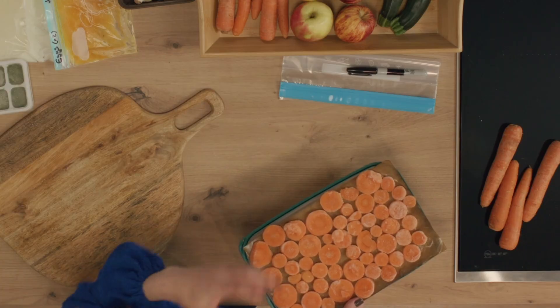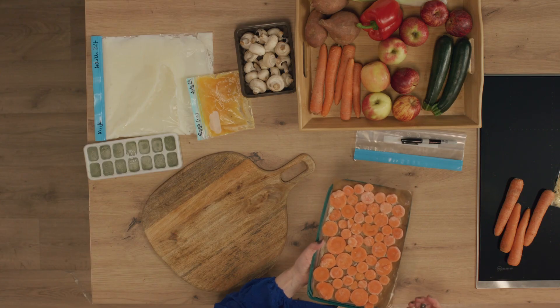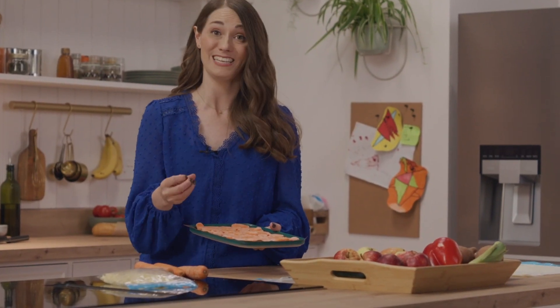My absolute favourite hack is to open freeze certain foods before they go in the freezer. You just spread the food out on a tray and freeze it open before moving it to a freezer bag. By freezing it individually, we can use as much as we need when we need it, without any waste being an issue.